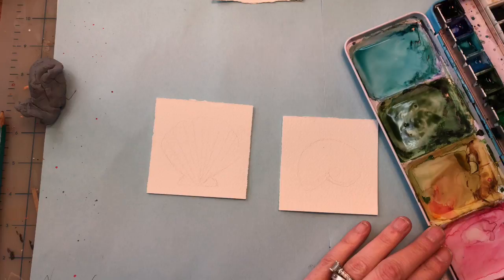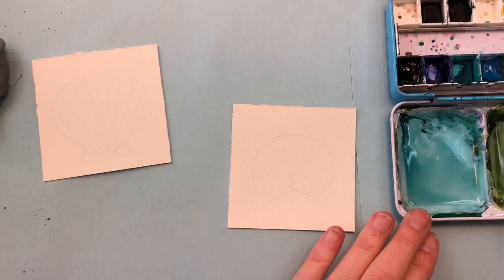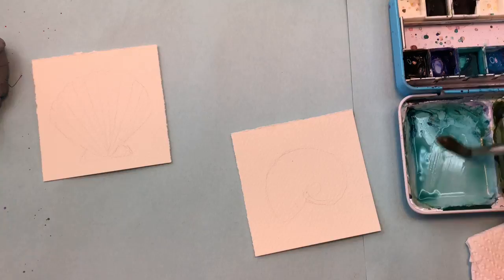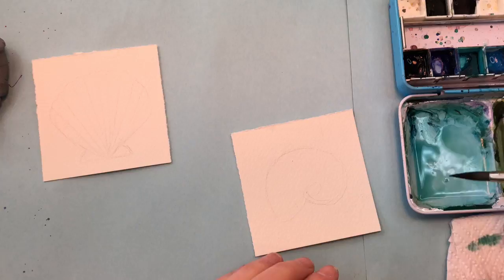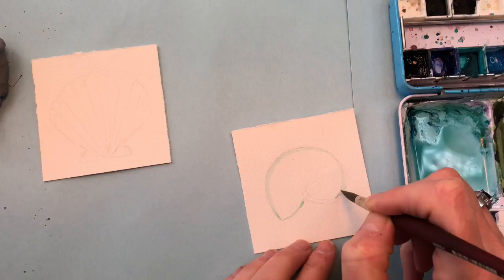I think we'll start with the Nautilus shell. I've got my turquoise paint — it's very loose and wet, so it's going to be light when I put it down. I always dab it on my paper towel first so there's no excess water everywhere. I'm just going to hit the edge of the shell like so.